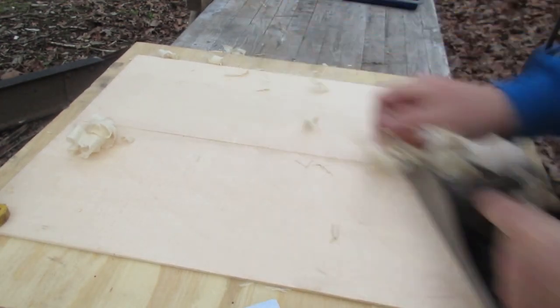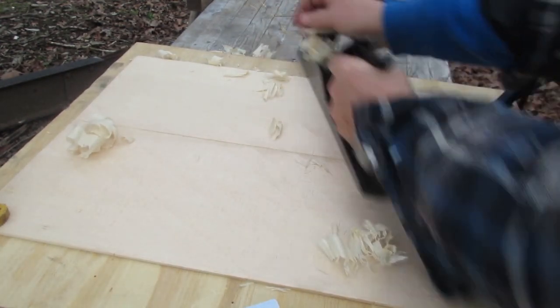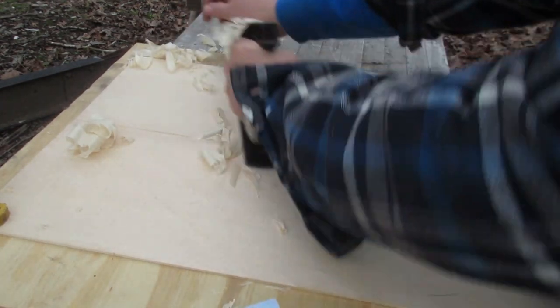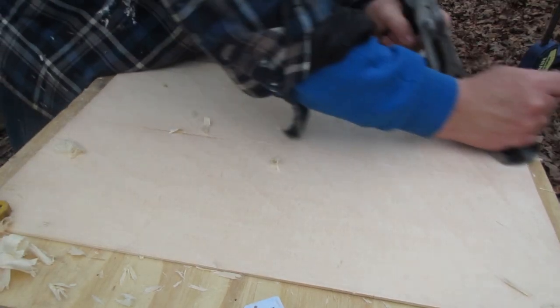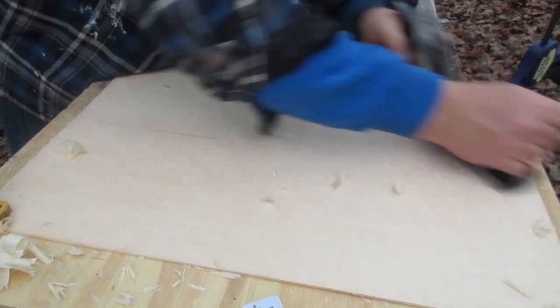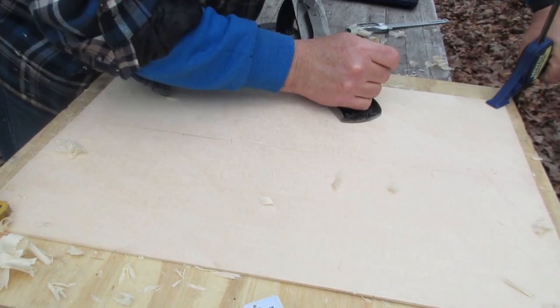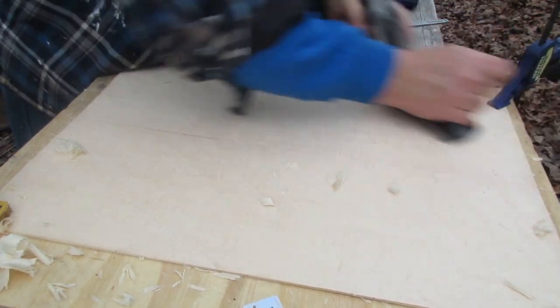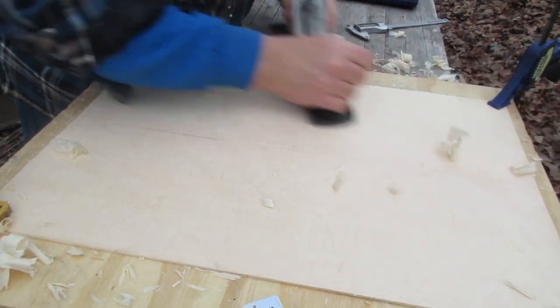You want to avoid tear out because you want to thickness the top to a certain thickness. If you get tear out, you have to plane or sand that top until the tear out is gone, and you don't really have any way of controlling how deep that tear out is. So you really want to avoid it.